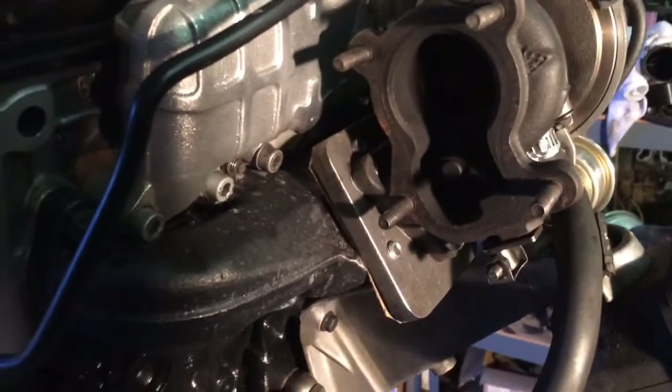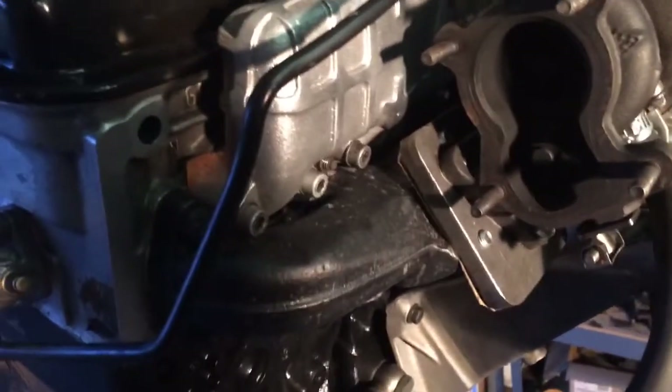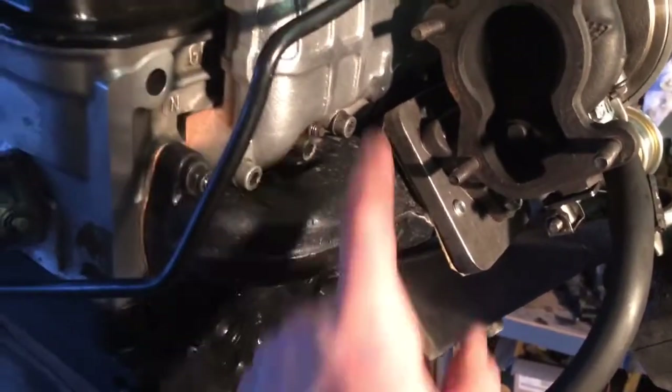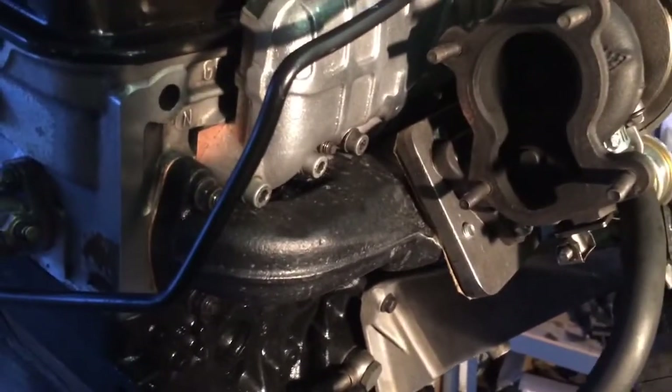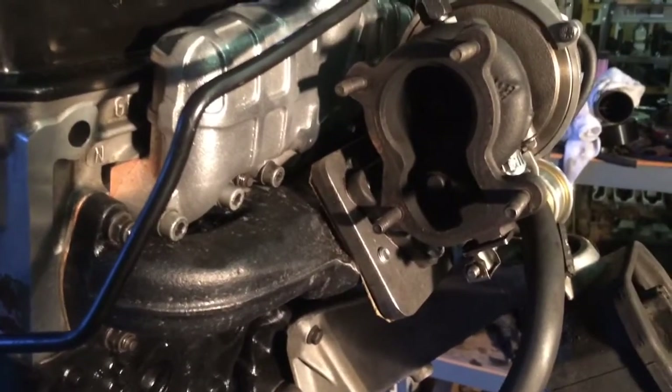Obviously the better way to do it is they do make these AAZ exhaust manifolds in a three-hole — you can obtain them — but I couldn't get my hands on one, so I had to make this. It turned out pretty nice for a lot of effort, so I think it'll be fine.